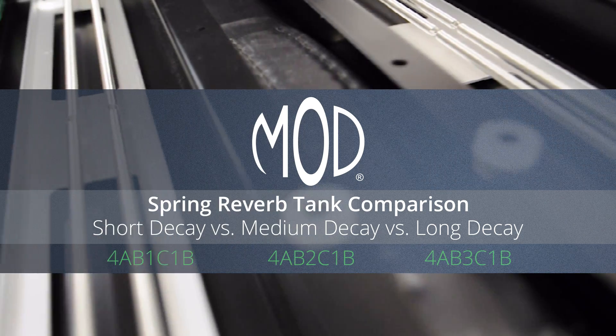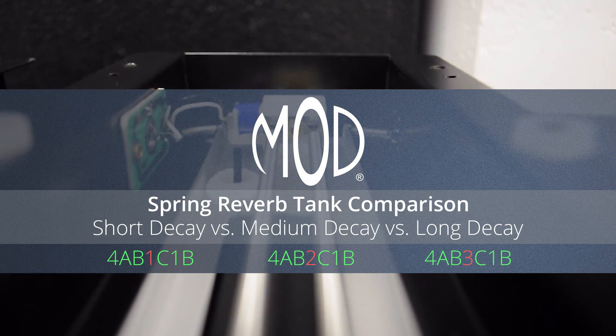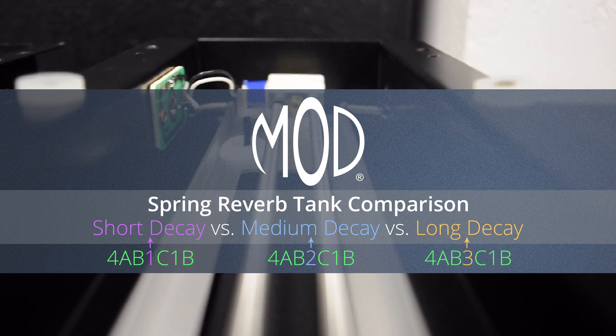The tanks we're using today are type 4 tanks, which are long-body two-spring tanks. The fourth digit refers to decay length: one is for short decay, two is for medium decay, and three is for long decay.